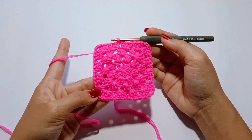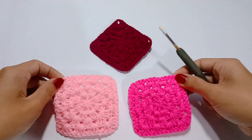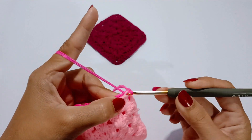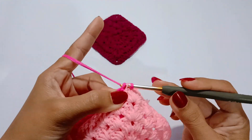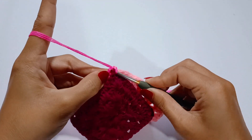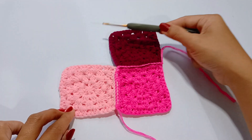And if you prefer a larger size for the cup, you can repeat this round as many times as you want. Fasten off and make another 2 squares of different colors. Then we will connect them in the middle using a back loop slip stitch.